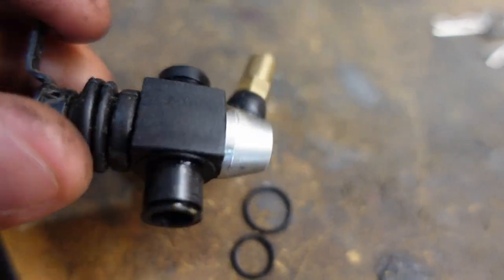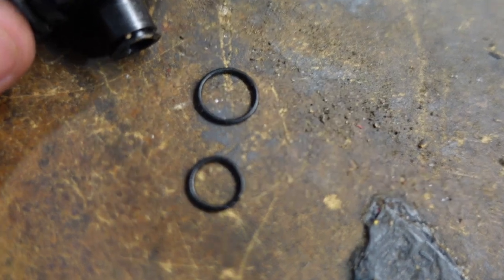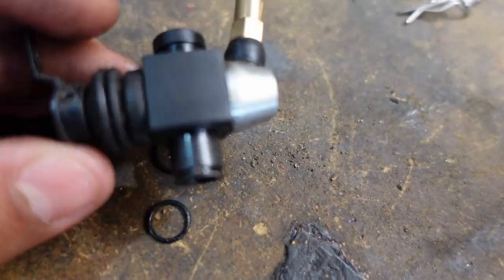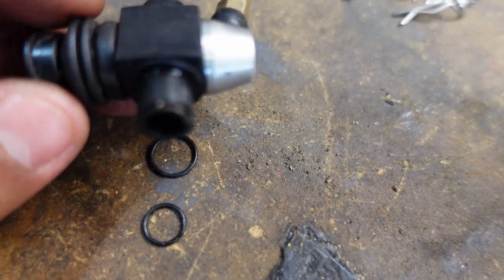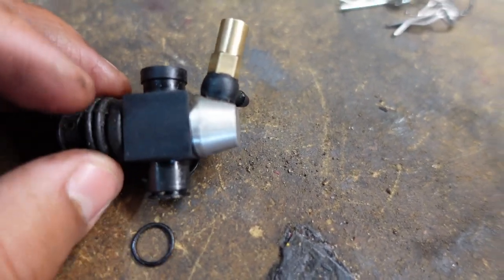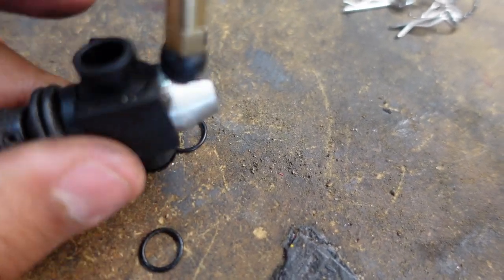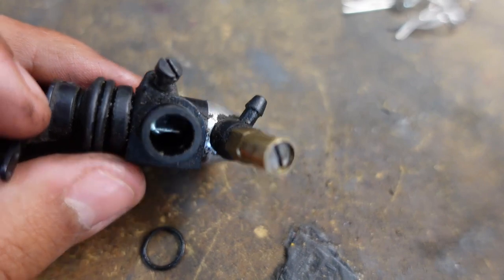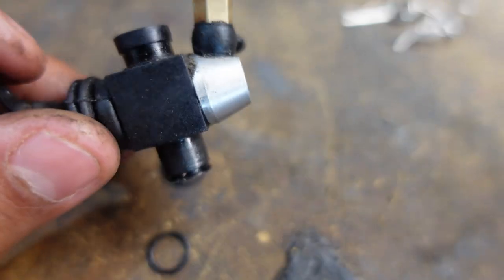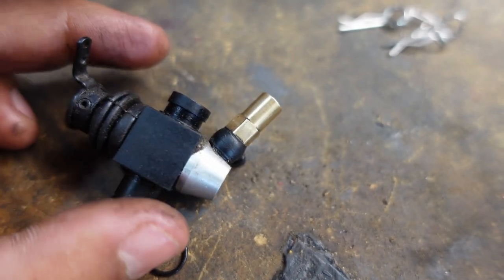I took off the o-rings on the carburetor — they're right here. They're not ripped or anything, but they do seem a little thin, and maybe that could lead to a leak and sucking in too much air. I think I'm just going to replace them, then reinstall the carburetor back in the car and see how it does after that.